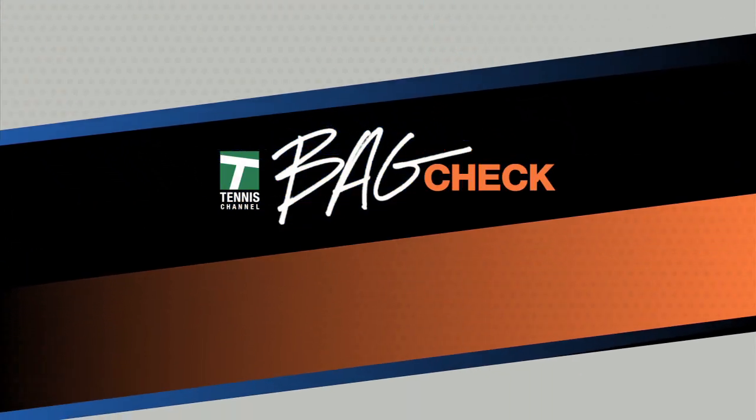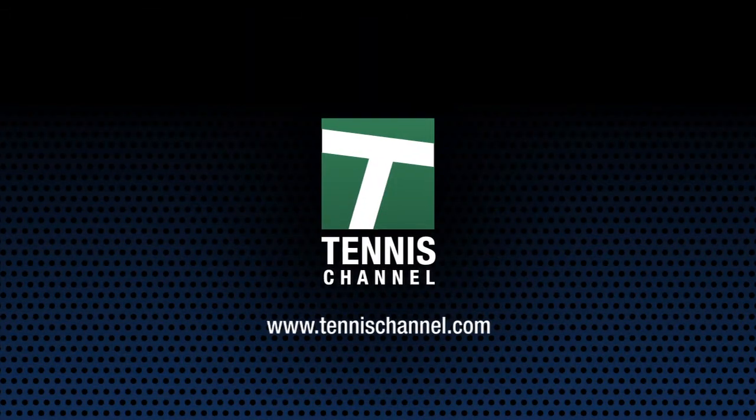This has been Bag Check. Get even more Bag Checks online at TennisChannel.com. See you next time.